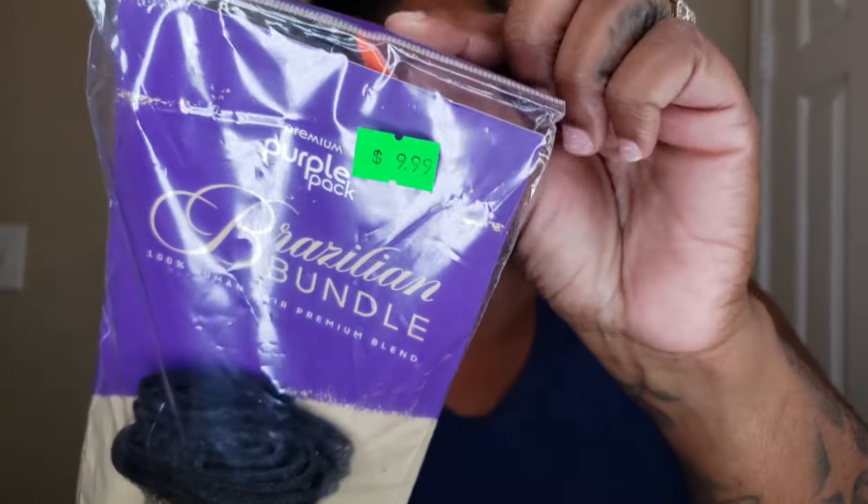Hey baby doll, welcome to my channel. Today I'm going to be doing a quick weave using this Outre Natural Wave that I purchased from my beauty supply store for $10.